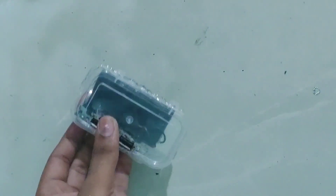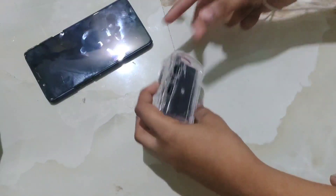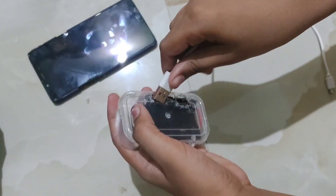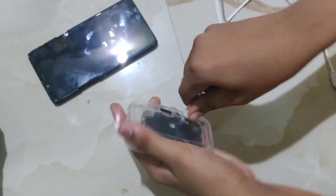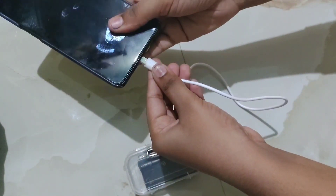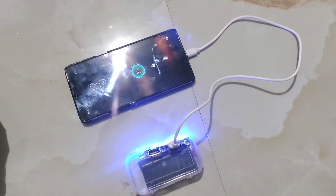I made my power bank. I opened it. I will talk about the power bank. Please like and comment.